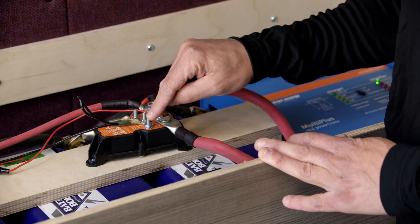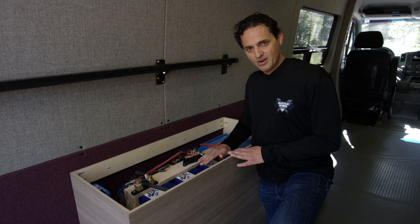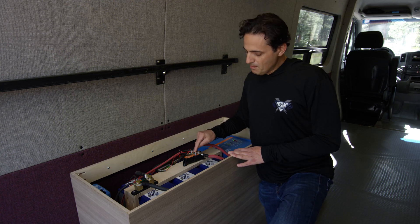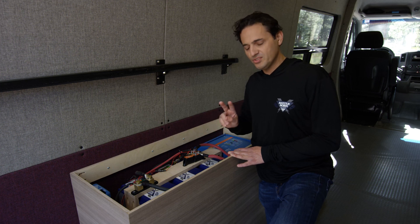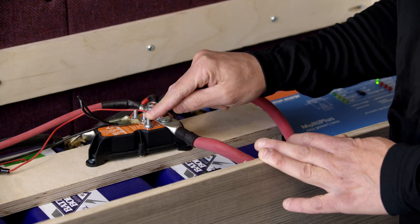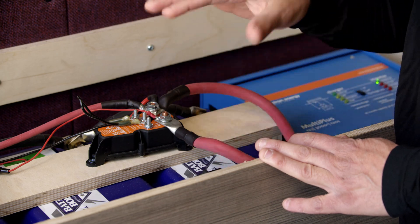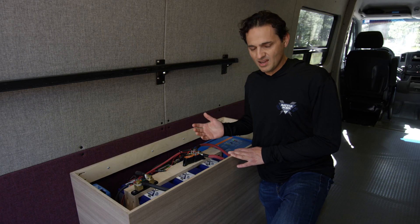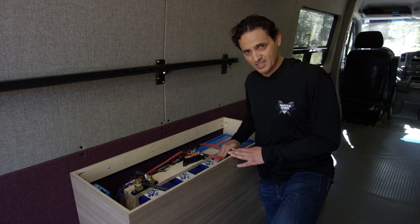The ignition pin, as you can see in this setup, is floating. Typically for a lithium iron phosphate bank you're going to leave it floating. The reason you might ground it is to change the low voltage cutoff — there are two states in this device. When the ignition pin is floating, the cutoff is at 11.5 volts. That's what we recommend because it's at about 98–99% depth of discharge. You get almost the entire capacity out of the bank, but it'll cut out just before you hit low voltage disconnect on the batteries.